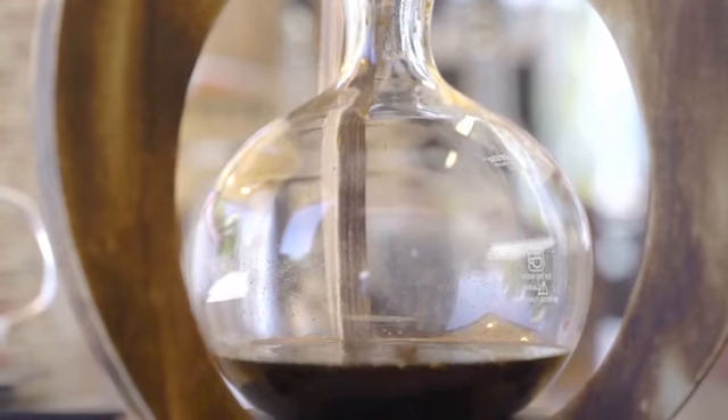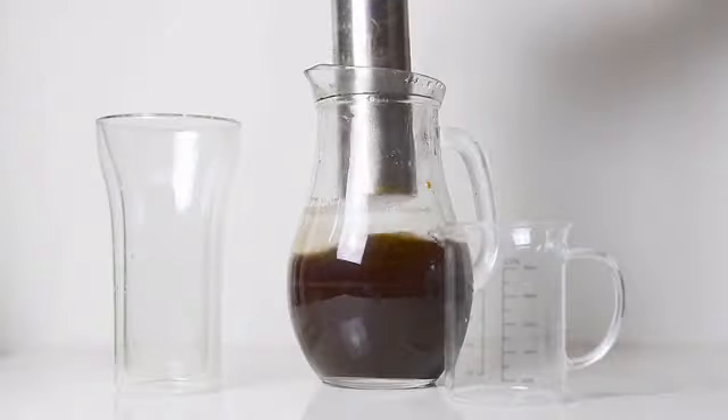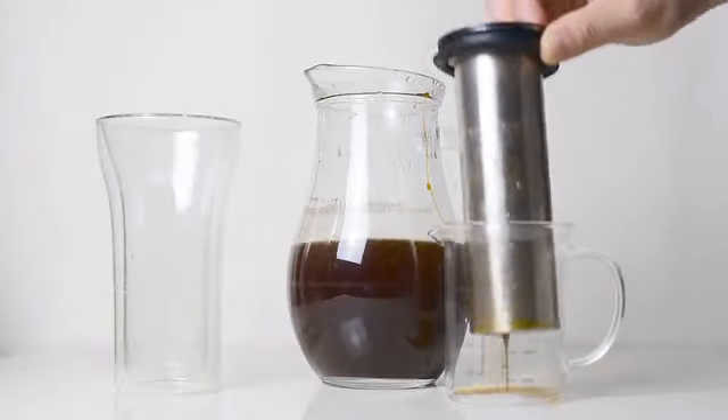Since cold brew became popular, many extraction tools have come out. But cold brew extraction still remains inconvenient for many.